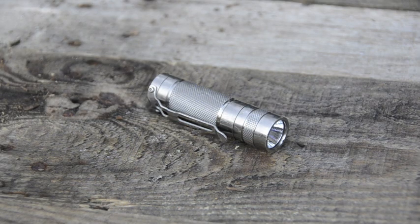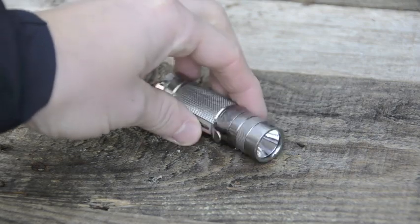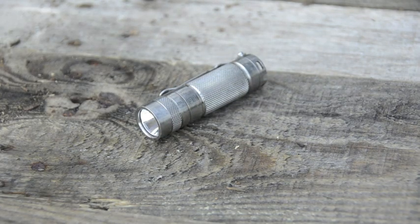Today I'm going to talk about my everyday carry flashlight — the one I chose to keep in my pocket every day after going through an entire wall of flashlights and figuring out which one I liked best based on output, interface, size, and battery type. I chose the D25C Clicky by EagleTac, and specifically the titanium version.